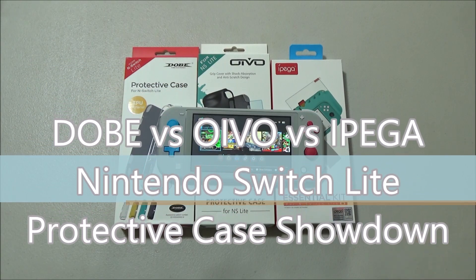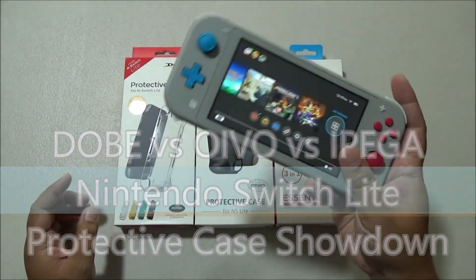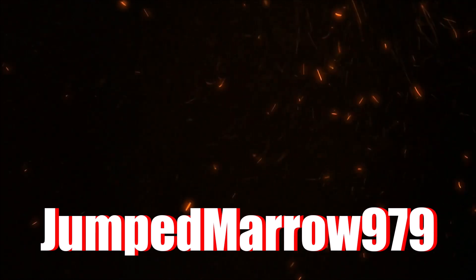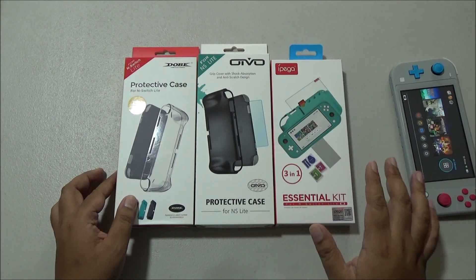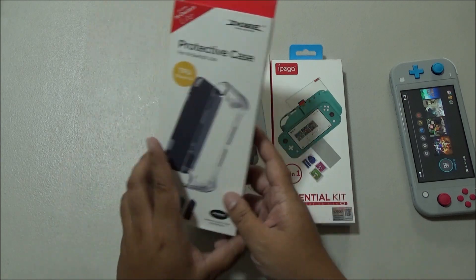Hi guys! Here we have protective cases from Dobe, Oivo, and iPEGA, and let's find out which one is the best for the Nintendo Switch Lite. I went out and got three budget-friendly protective cases for my new Nintendo Switch Lite. These are very reliable brands when it comes to value for money gaming accessories.